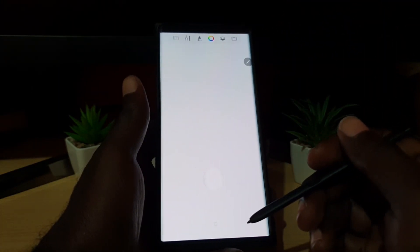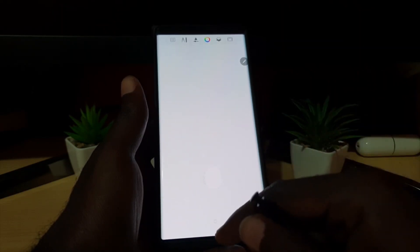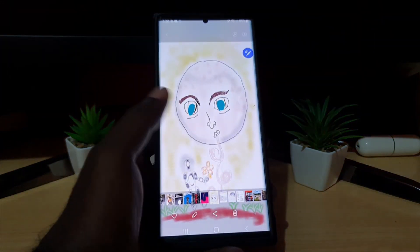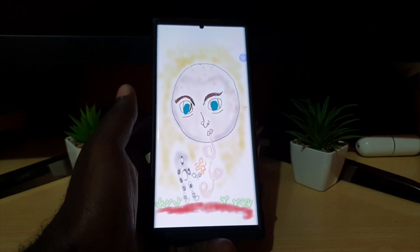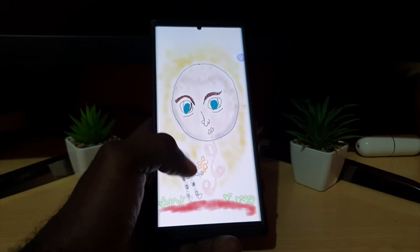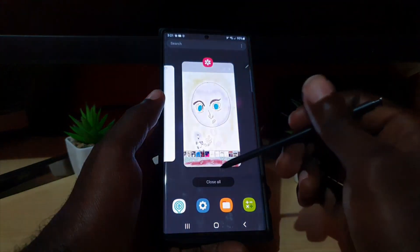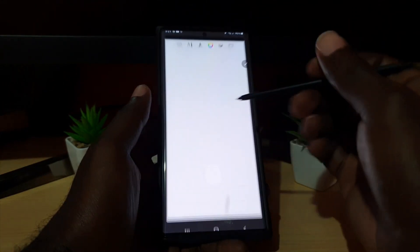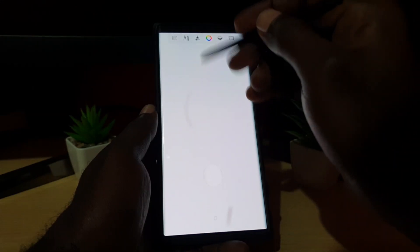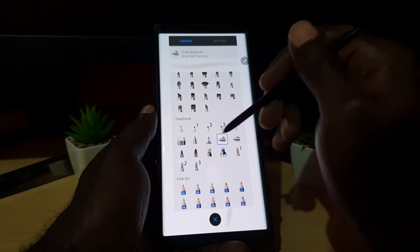Let me show you a sample of something I did. This is a picture of something I sketched — it was created with Sketchbook. Going back to the Sketchbook app, you can do a basic drawing. I'm not an artist, remember that. You can notice how the airbrush works here — you can go in and choose pencil and work with different tools.